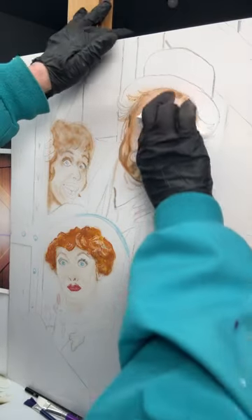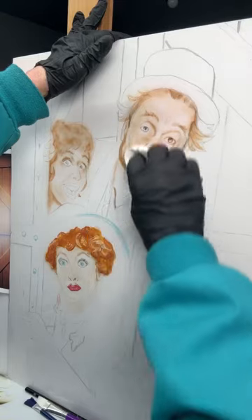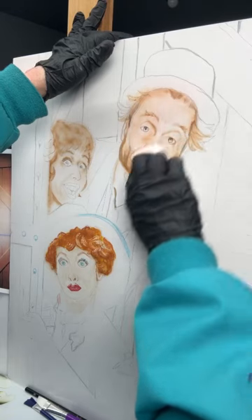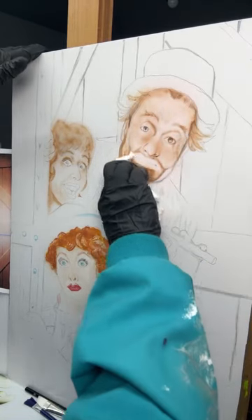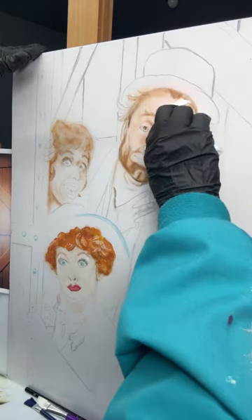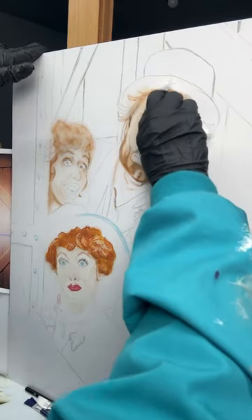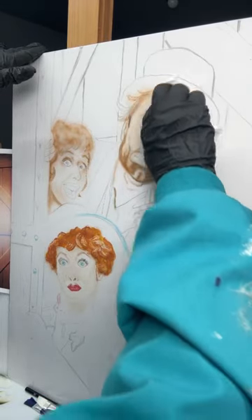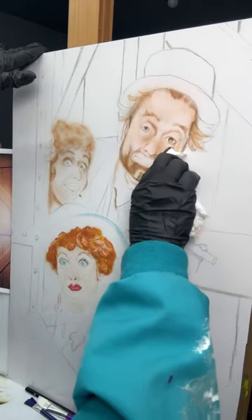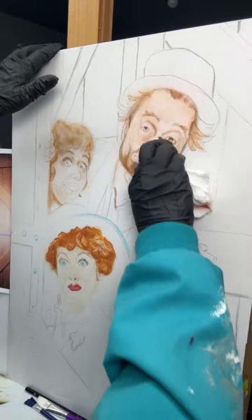The grid method is just drawing little square boxes on your picture, and then you draw the same amount of boxes on your canvas or panel and draw it out that way. I just find it kind of time consuming, so I just project it. You've got to make it look like the person anyway, so it's not really cheating. Art is art. This isn't going to come out just like the photo reference I'm working off of because I want to change it — I don't want to copy everything exactly. I have my own creative ability.